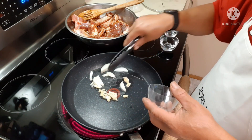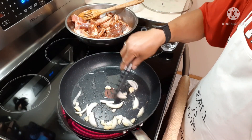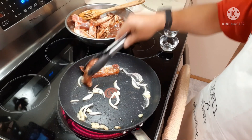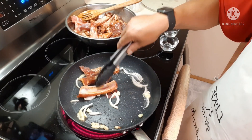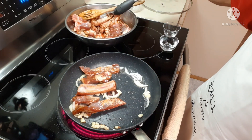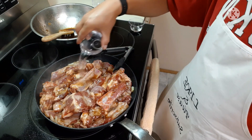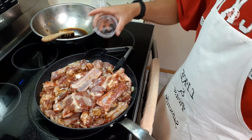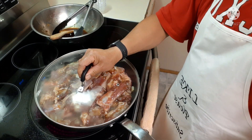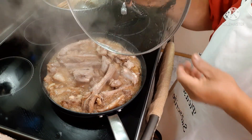It doesn't really matter which one you do first — the garlic or onion, it doesn't really matter. Then add the water and the vinegar, and we'll just let it boil for a while.